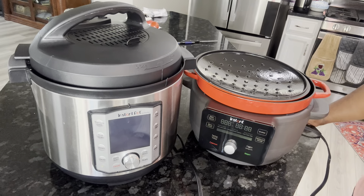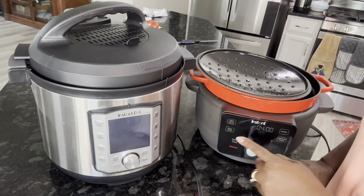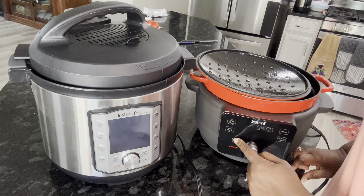There we go — this function right here says slow cook, and it will absolutely slow cook. You can change the time if you like. I believe it goes up to 12 hours, and the lowest amount it'll slow cook is three hours. I want to cancel that and unplug it just to show you the functions.